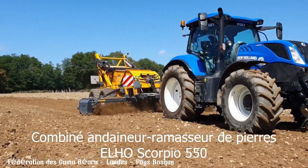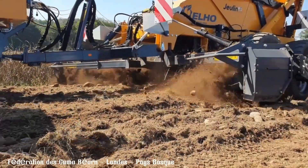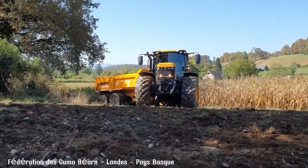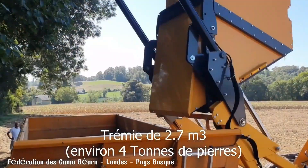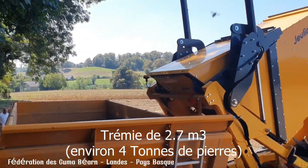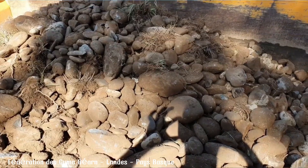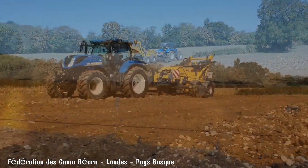The Elho Scorpion 550 is a robust stone picker designed to efficiently clear fields of rocks and stones. Its powerful hydraulic system and unique design allow it to handle a wide range of stone sizes, from small pebbles to large boulders. The machine's large capacity hopper minimizes the need for frequent emptying, while its user-friendly controls make operations simple.